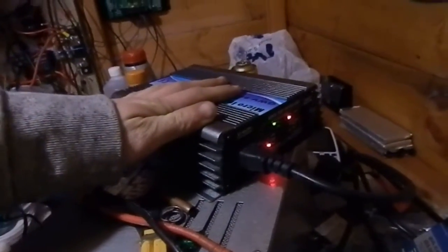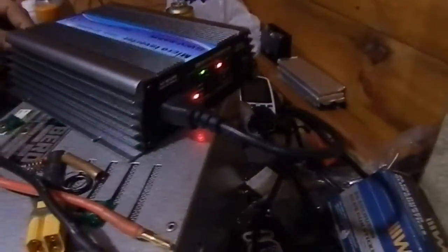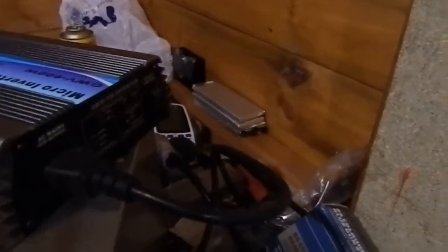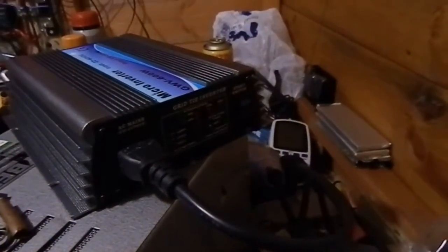The DC fuse has not blown so it's still getting DC power, and none of the AC fuses have blown either from what I can see. I'll unplug it from the DC side, plug it in again and show you what happens. We get all the lights coming on and the 50Hz light comes on, but it still shows a fault light.